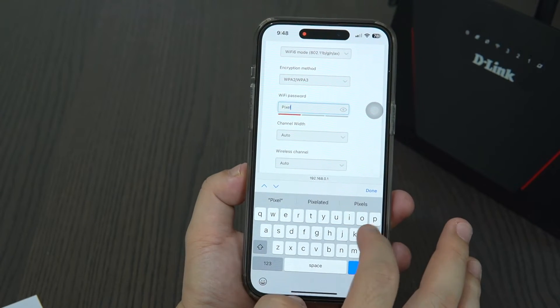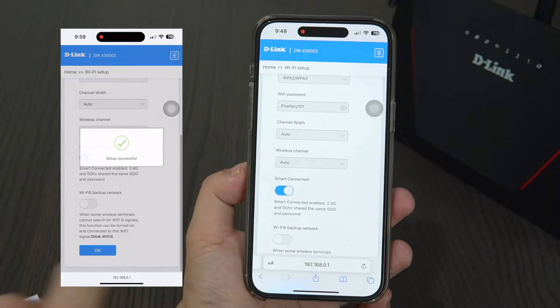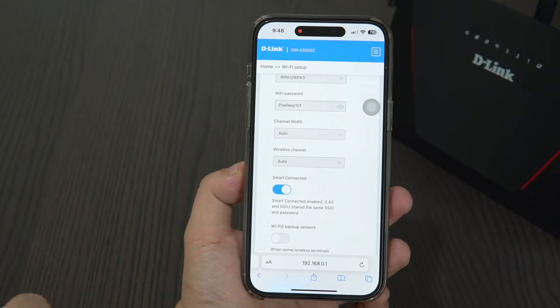You can now set up the router's name and password. Toggle Smart Connected if you want to have the same password for the 2.4GHz and 5GHz bands. After changing your router's name and password, you are now ready to go.